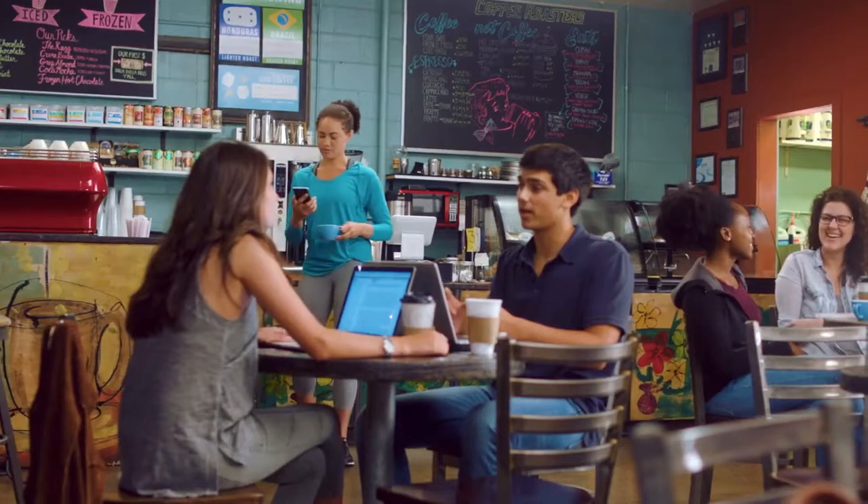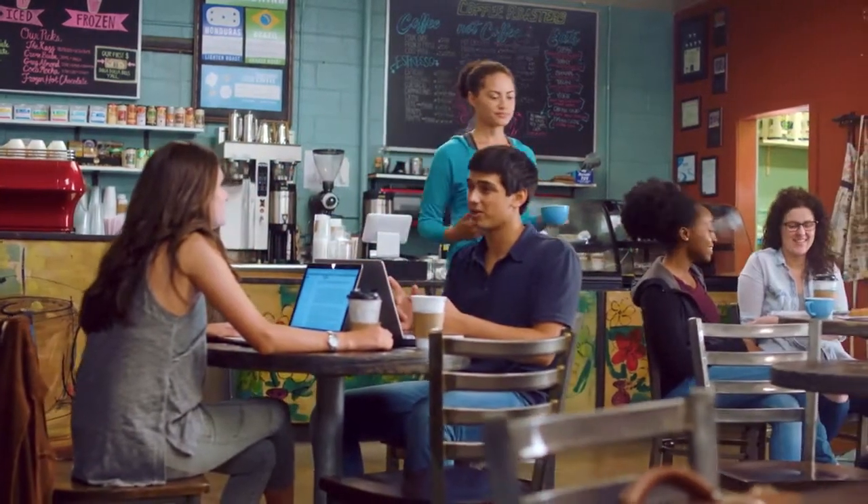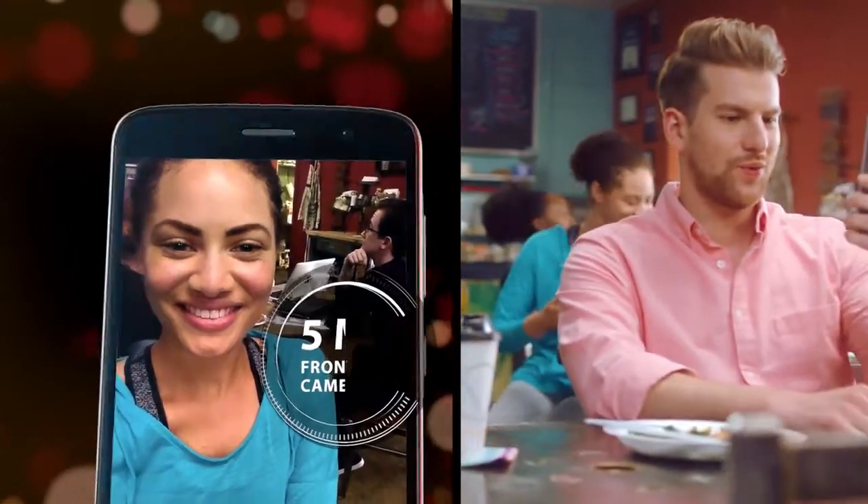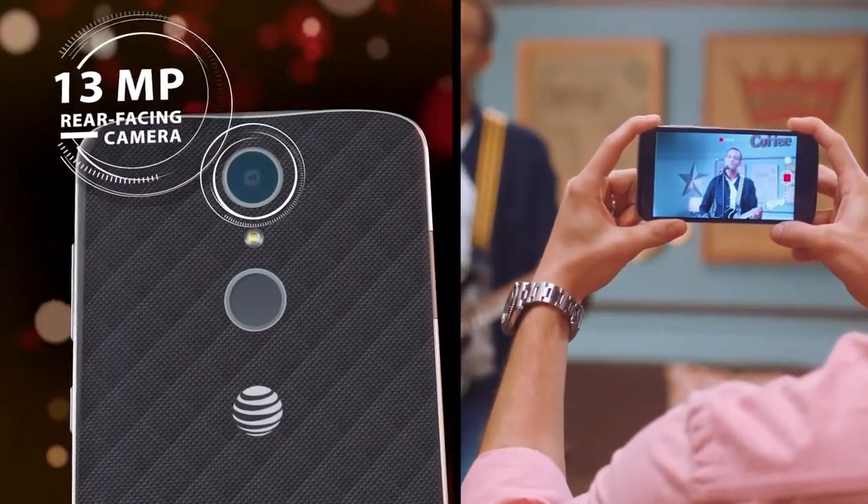the Blade Spark is a full entertainment experience in your pocket. Capture moments, big and small, with 5-megapixel front-facing and 13-megapixel rear-facing cameras.